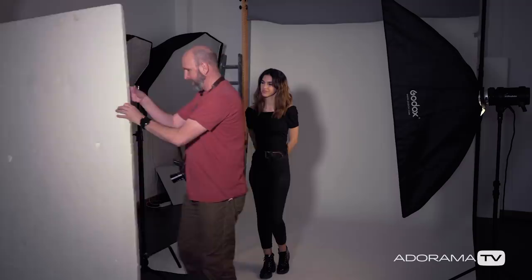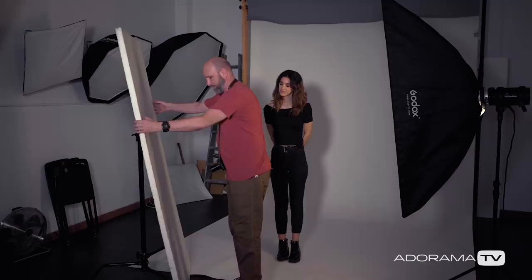I happen to have a reflector right here. I'm going to put it over here on this light stand. What we're doing is bouncing light from the strip light — it hits the reflector, and that bounced light goes into the shadows on Diana's face. That should fix things just perfectly. Let's shoot a couple more.